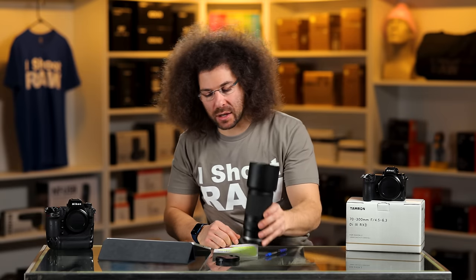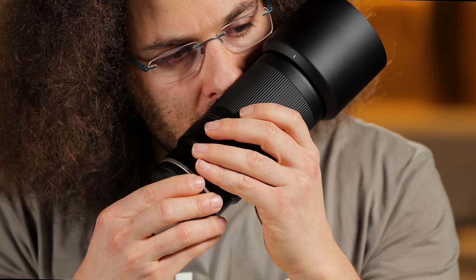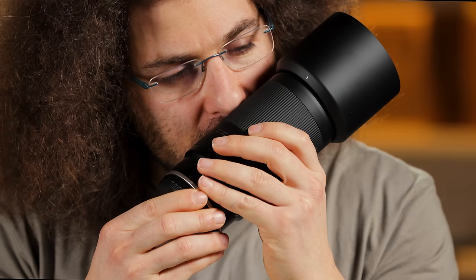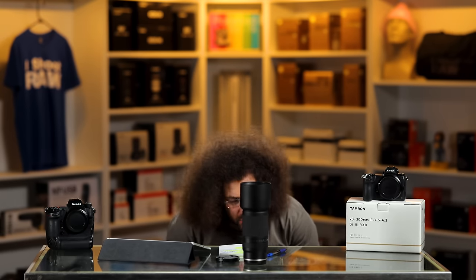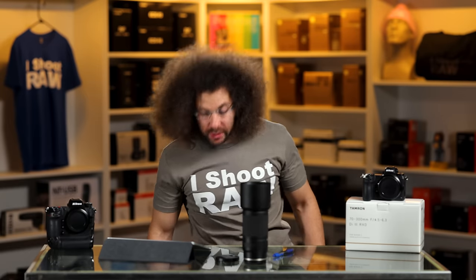Two more things — the sniff test and the wind tunnel test. Smells like Drakkar Noir — smells like the 90s. And it fails the wind tunnel test. But that shouldn't really affect your buying decision on this lens.